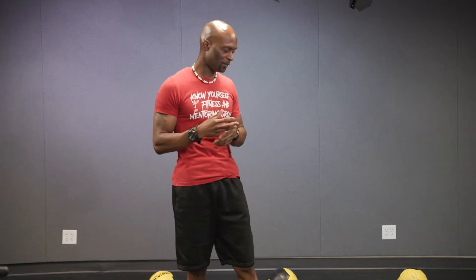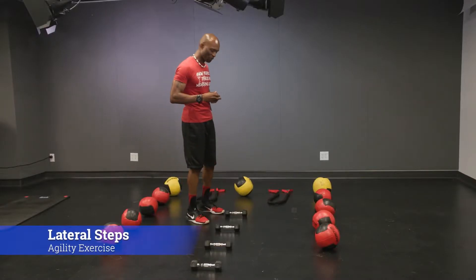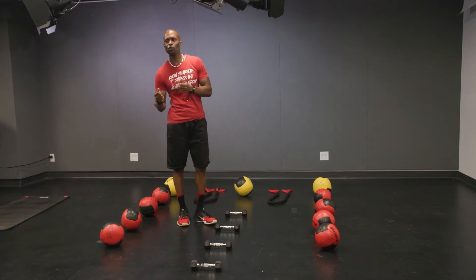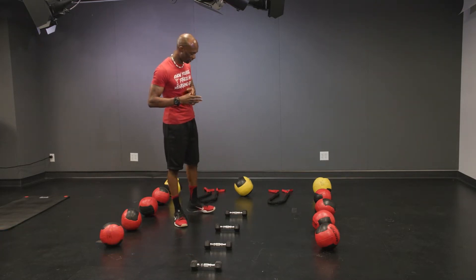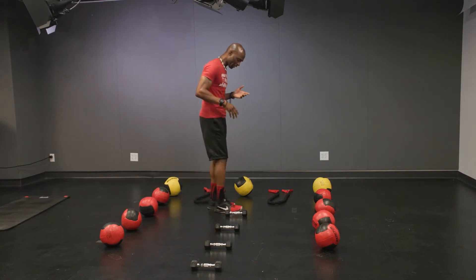We're going to work from a lateral space, which means a side-to-side space — just want to do something different. A lot of us aren't used to movement front to back or side to side. So we're going to add some obstacles. If you have weights, shoes, or whatever you have at home or at your gym — even a medicine ball like we have here — we're going to work on being able to do a lateral shuffle or a lateral step.